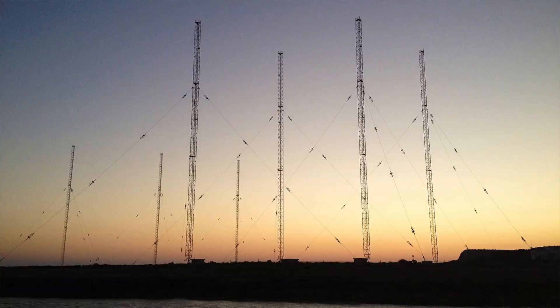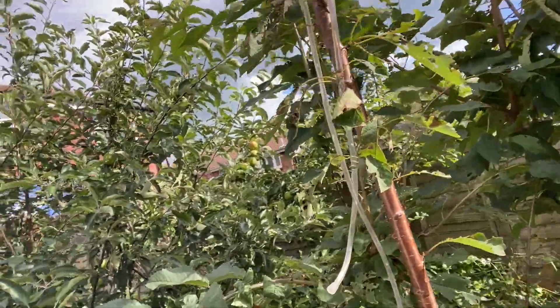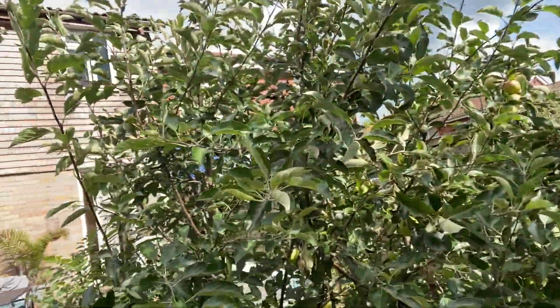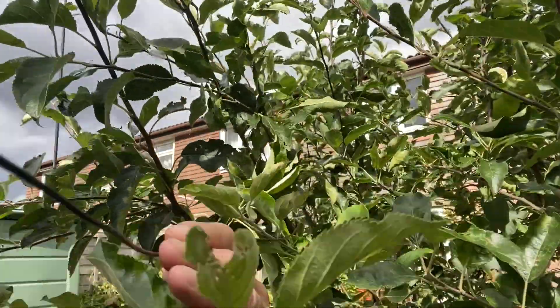Where is the antenna? The medium wave long wire antenna? I can't see it anywhere. Hold on. That's part of it. Where is it? Oh, there's a bit more here.